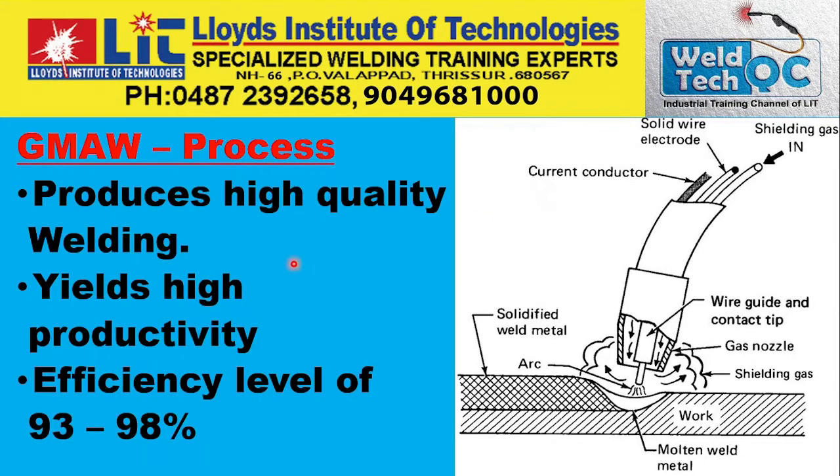GMAW produces high quality welding and yields high productivity because the weld metal deposit rate is very high. The efficiency level is around 93 to 98 percent, meaning wastage is almost nil — unlike SMAW or stick welding where you have to discard electrode stubs. That is another great advantage of this process.